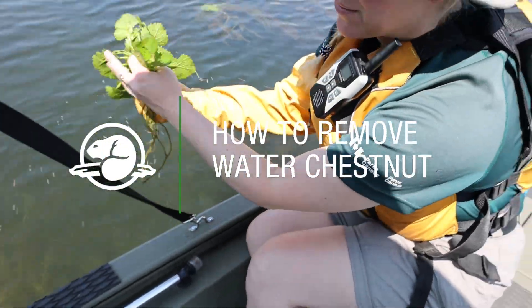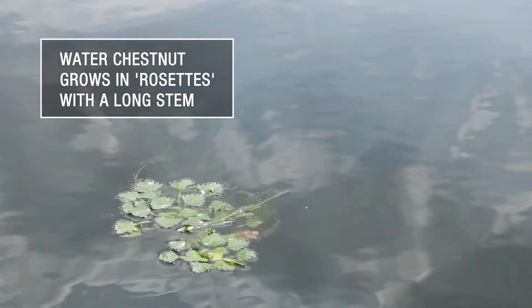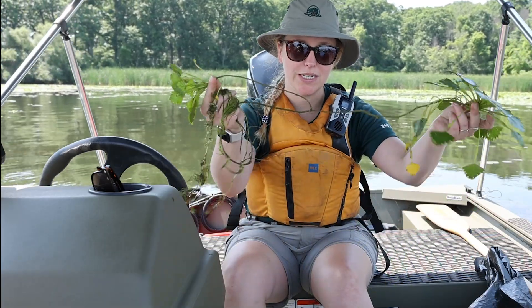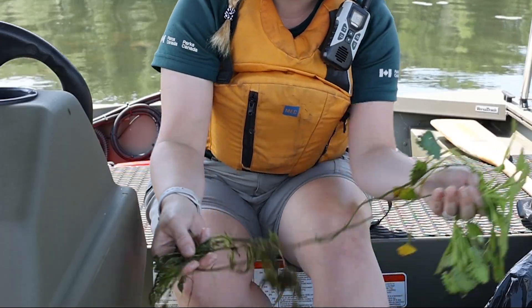So this is what water chestnut looks like once it's been pulled out of the water. It grows in a rosette and tends to have multiple rosettes attached to a single stem. This is what the nut looks like attached to the roots at the base.